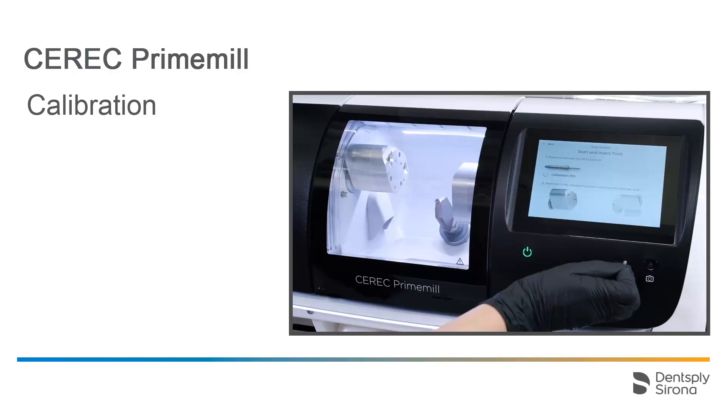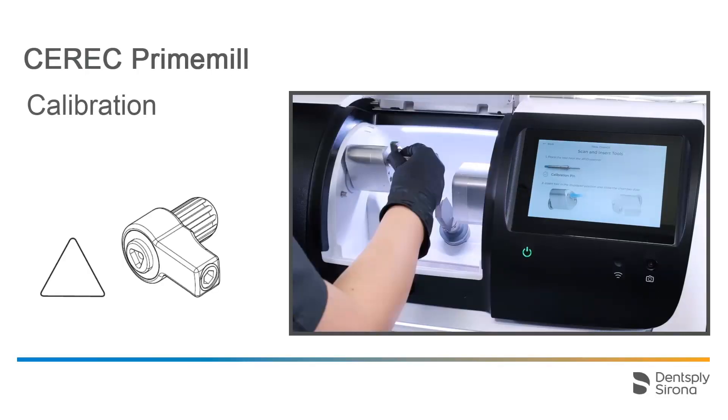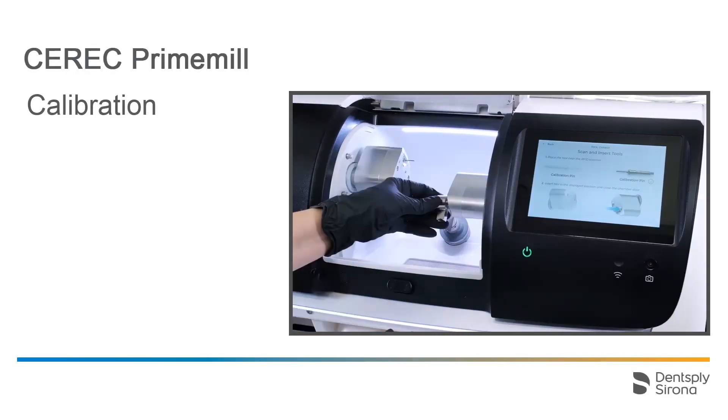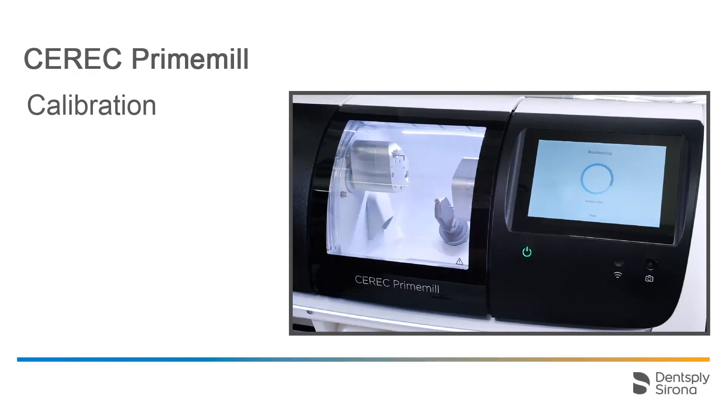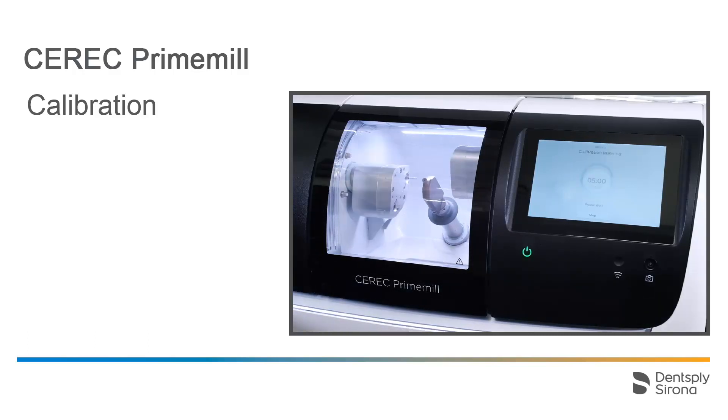We scan one of the calibration pins, which, just like all the other instruments, also has an RFID chip and is color-coded. We tighten it with the torque wrench with the triangular connection with a lower torque, as shown here. Then we close the chamber once again, and the motors move to the next position to fasten the opposing pin. The process here is identical to the previous one. We close the chamber, and the calibration process for the first pair of motors begins. The first calibration run lasts about 5 minutes and should not be interrupted.